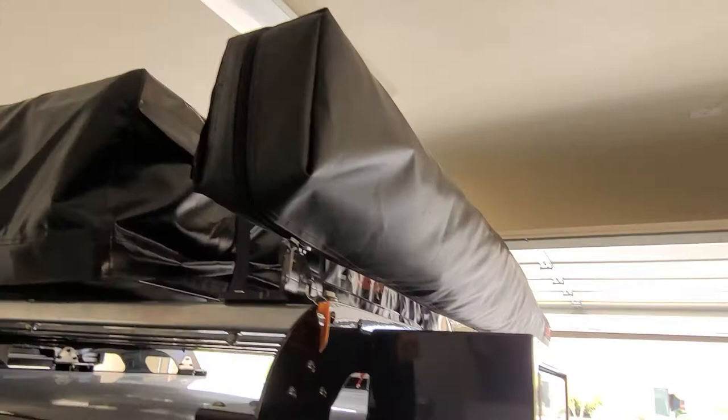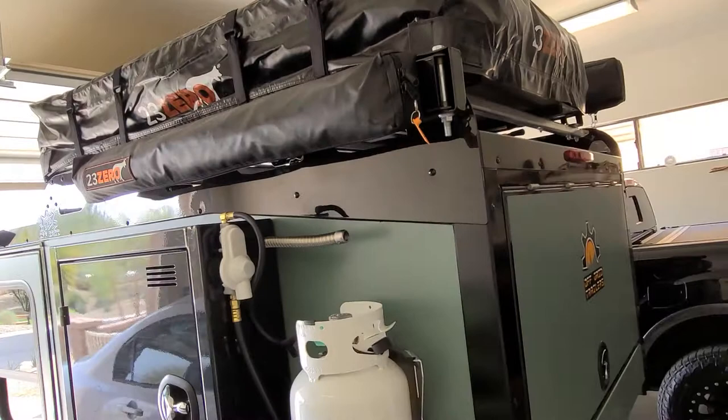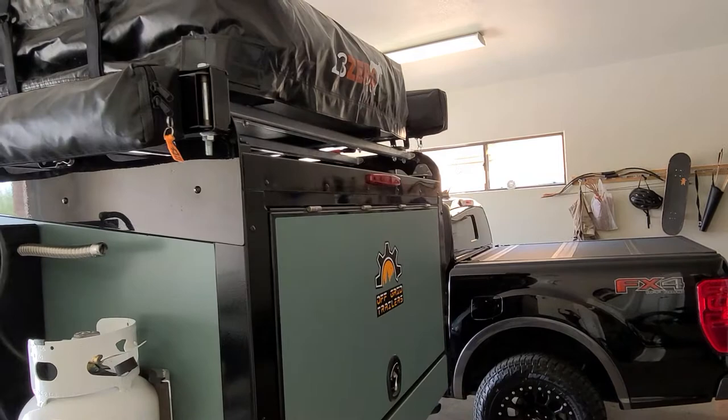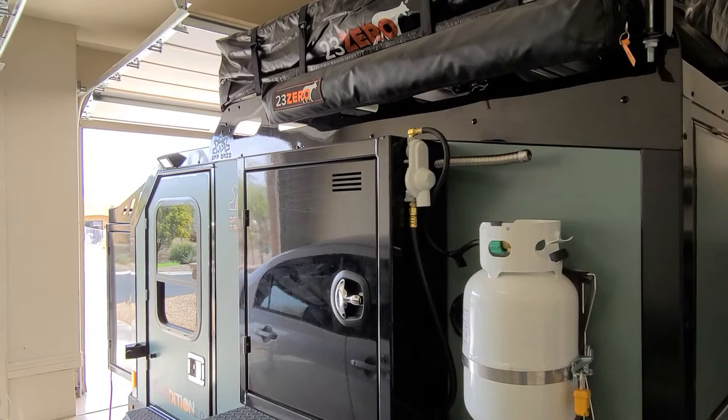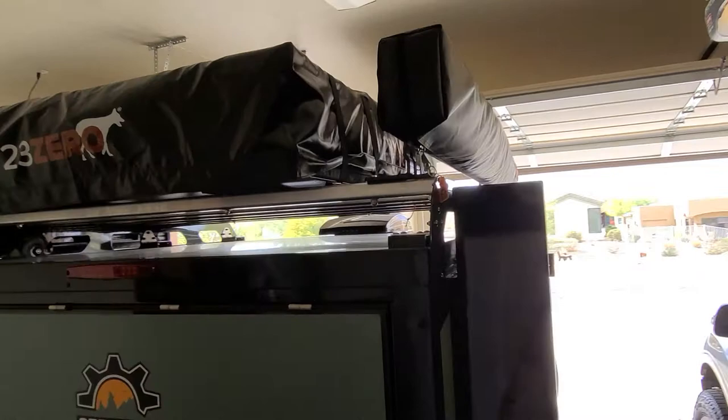I would say you need to get your rooftop tent on first because you're going to want to be able to move across from side to side. That's going to be the side where it folds out - it'll fold this way, which is over where your hot water heater and propane tank is. So it's going to be driver side, and then passenger side is where you'll put your awning.